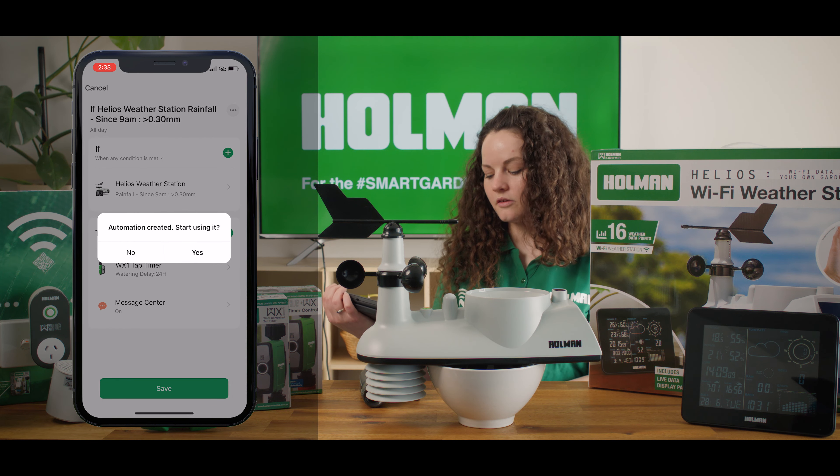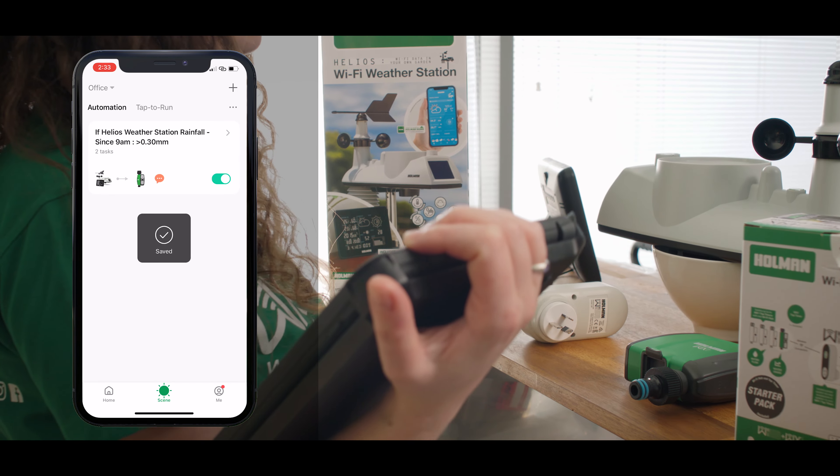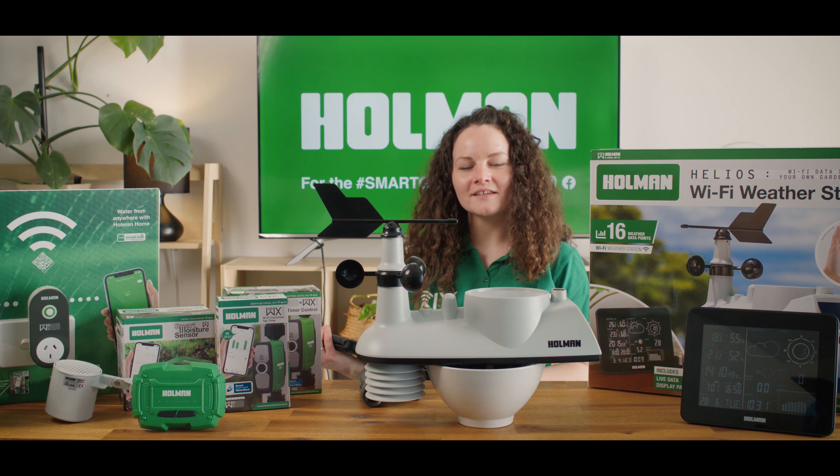It'll ask me if I want to start using my automation and I'm going to select yes. If I want to make changes to my automation I can access it at any time in the scenes section of Home and Home.